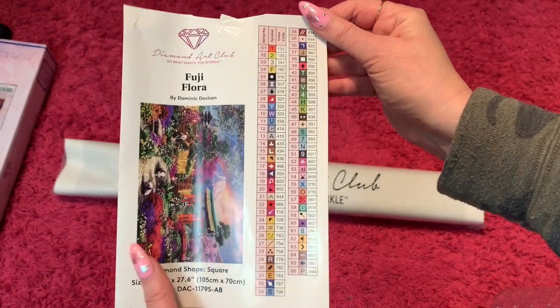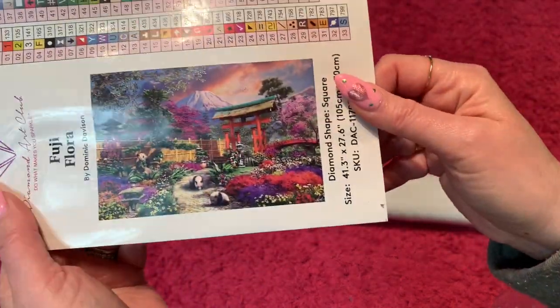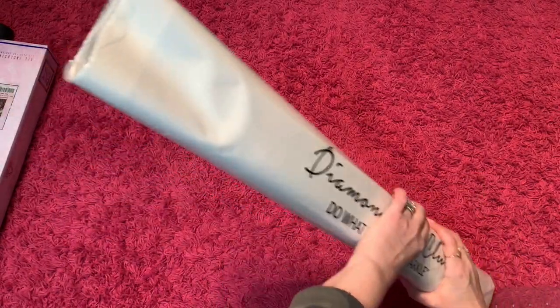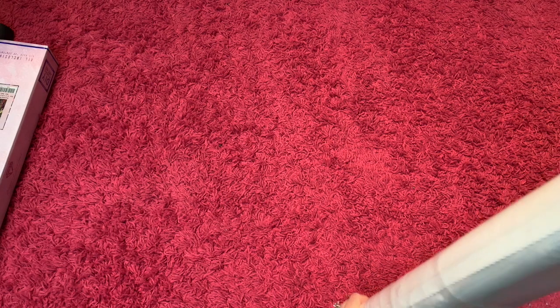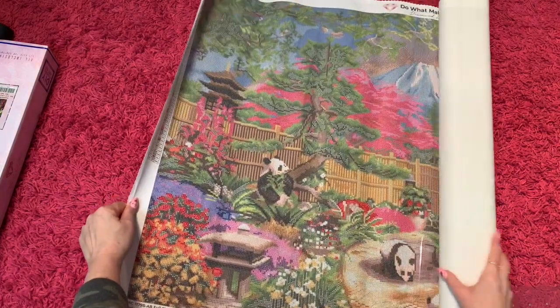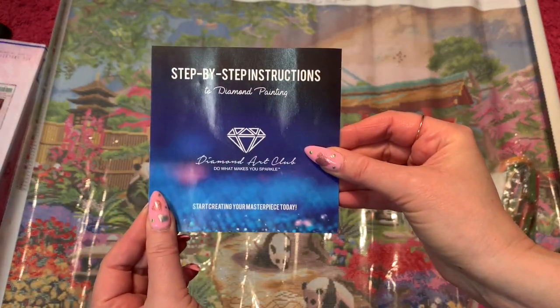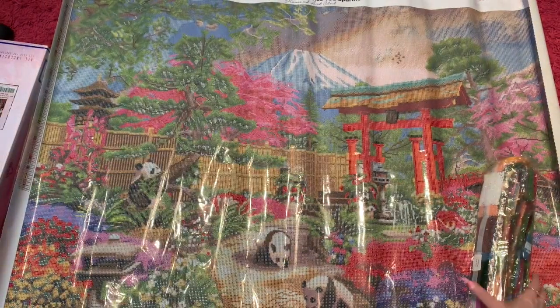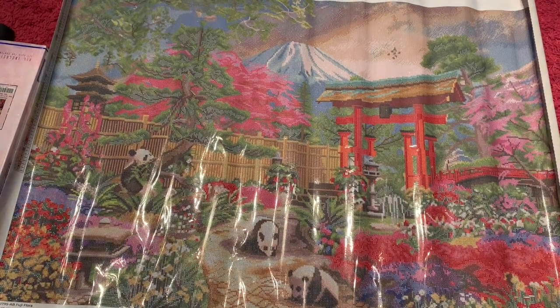Here is the schematic — this will have all your symbols and the DMC numbers on there. Here is the picture if I can get the glare off. Let's take this bad boy out of here. I was on a no-buy but I had really good store credit with Diamond Art Club so I broke down, plus I really wanted Adeline. Holy cow, she's a biggin! You get this little pamphlet in here too — it has a discount code and shows you all the steps if you've never diamond painted before.